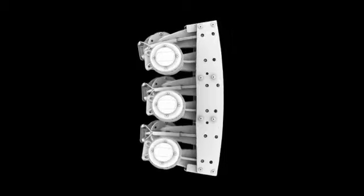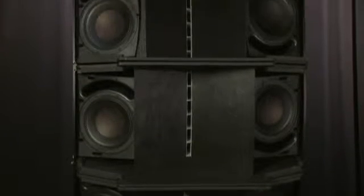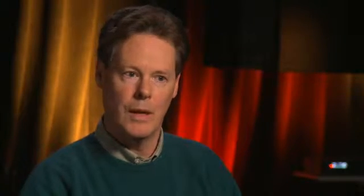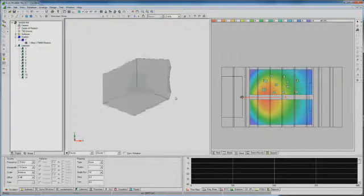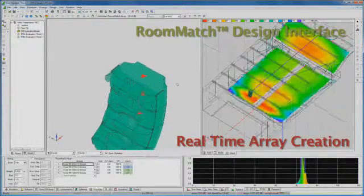Those angles are different at different parts of the array. You pick the horizontal control that you want and then snap together the vertical modules. Each module can be arrayed perfectly so that there is no compromise in audio performance. It's really all about working hand in hand with Modeler and selecting the right combination of coverage angles to build the array that gives you the best and most uniform coverage across the venue.